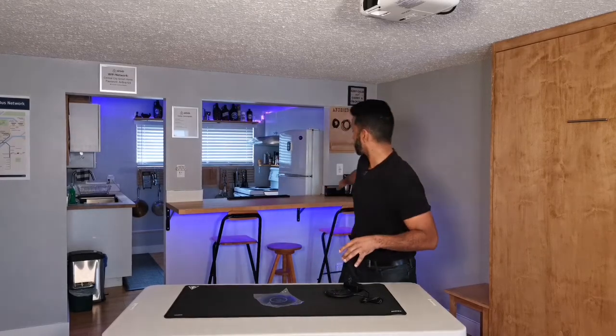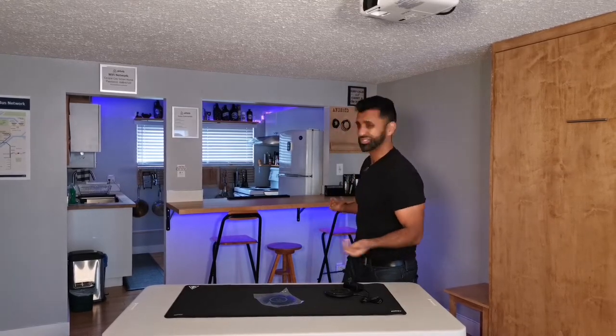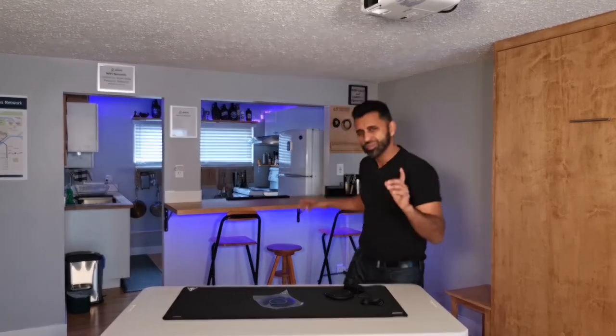Thankfully, because I already got those lights down there, I already have a power source that's hidden. I put a power bar down there. So it shouldn't be that hard to do. But I'm really curious to see if it will actually work and if it can charge my phone. So let's go and get to work.